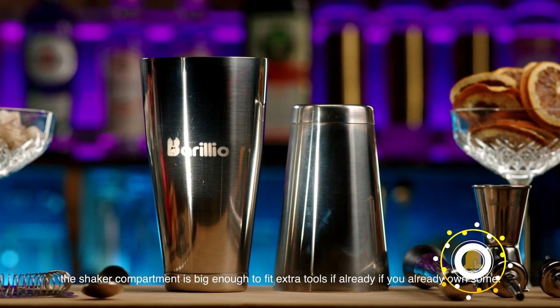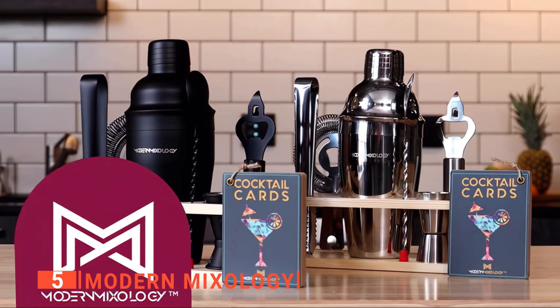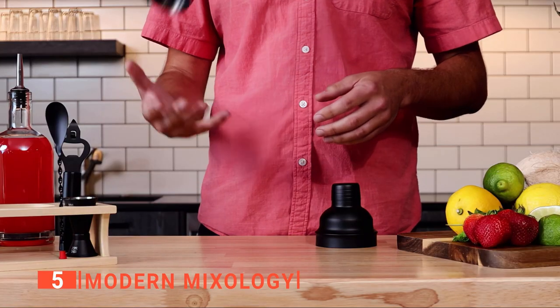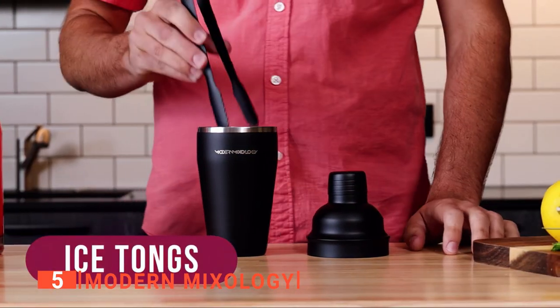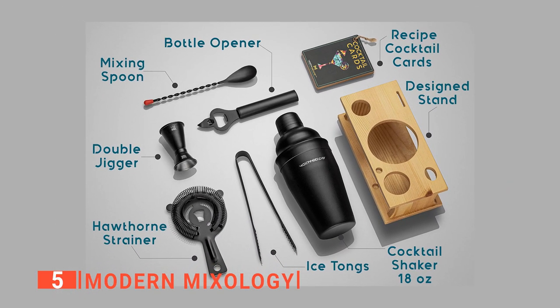Here are the top five best bartender kits. The fifth product on our list is Modern Mixology. Do you want to impress your friends with a new skill? Then Modern Mixology is for you. This is the bar tool for beginners. This product is a great budget option available in two colors, black and silver. We like that this set has the essential tools you'll need for mixology.